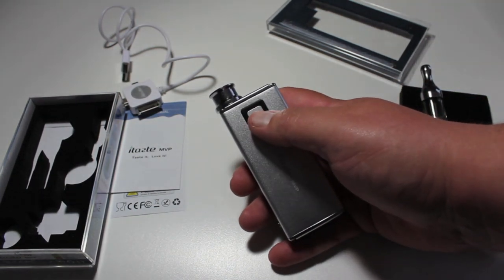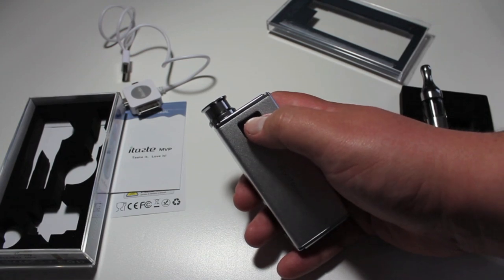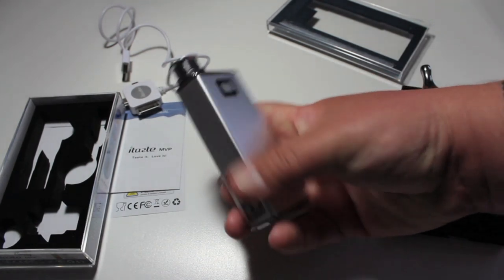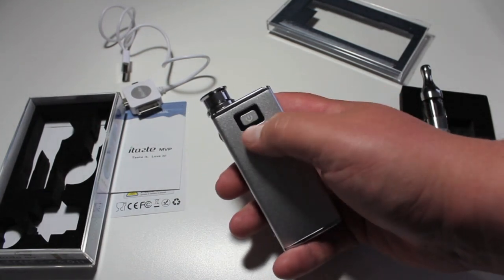On this unit, you have a three-click on and a three-click off. It's off right now so you can't fire it, it won't fire and the button won't press. So three click on — it'll do the little light show.